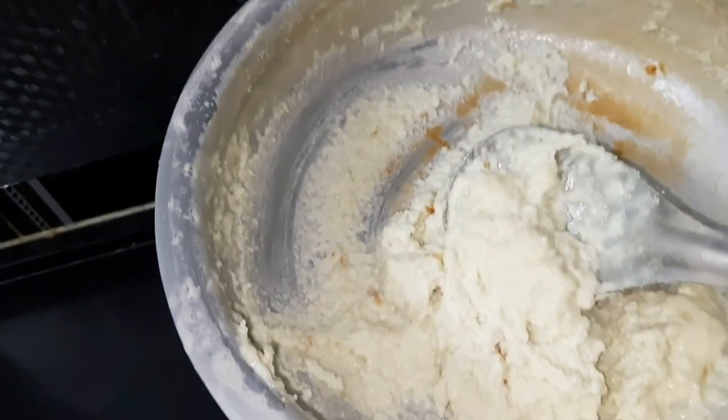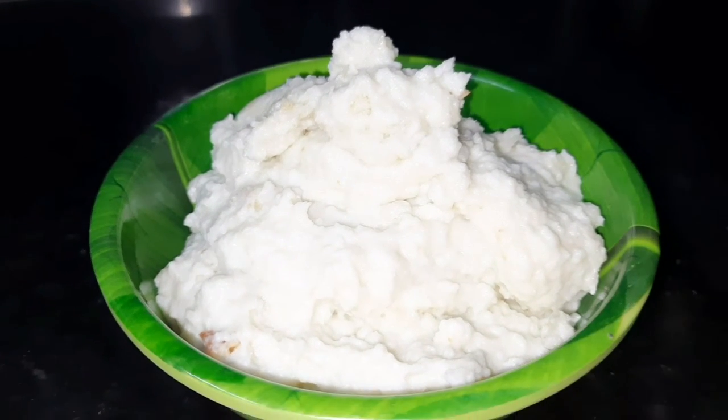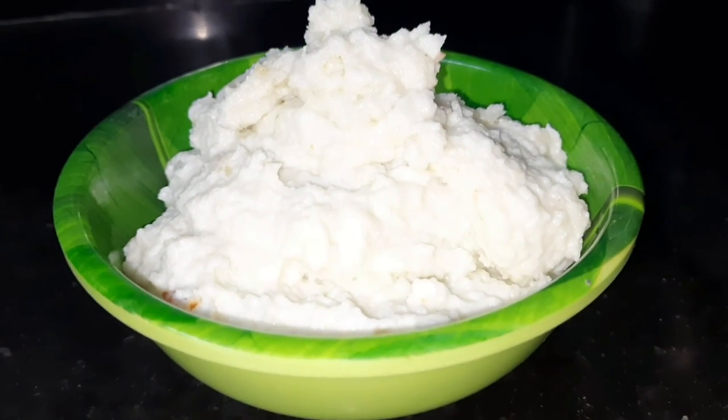Put the meat in the oven. This is for 20 minutes.